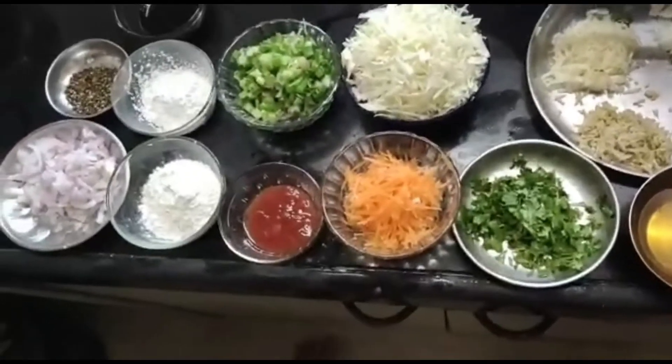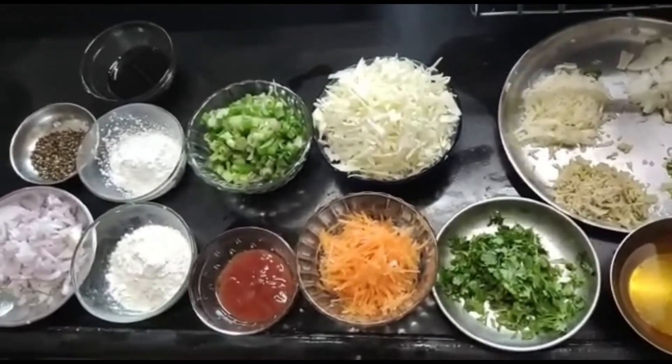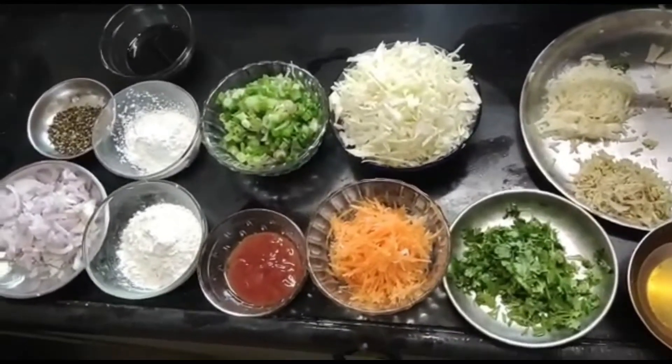Hello viewers, I am back with yet another interesting recipe which is loved and enjoyed by people of all age groups, especially the children. It's a recipe of Veg Manchurian Gravy. Let's see what all we need for this recipe.